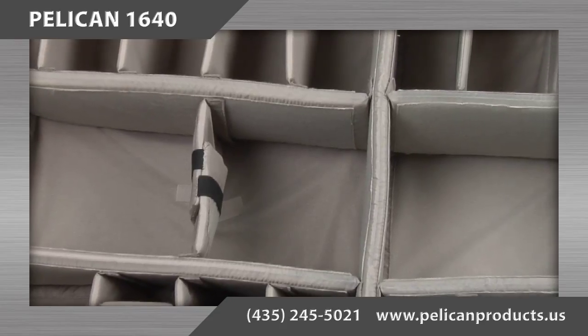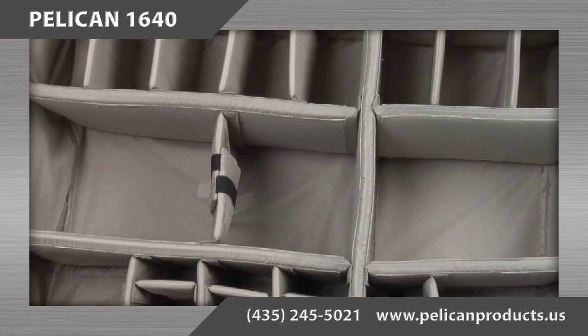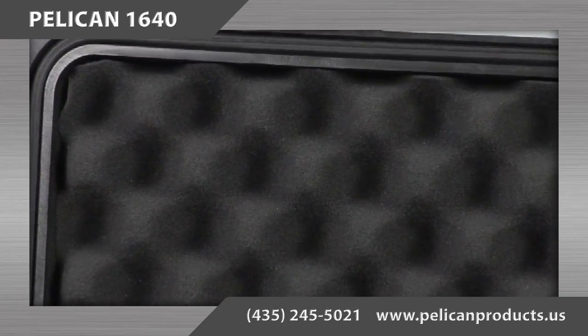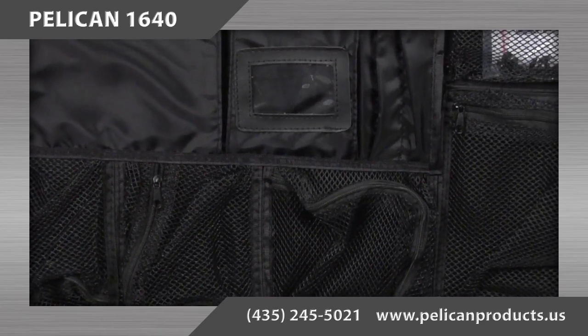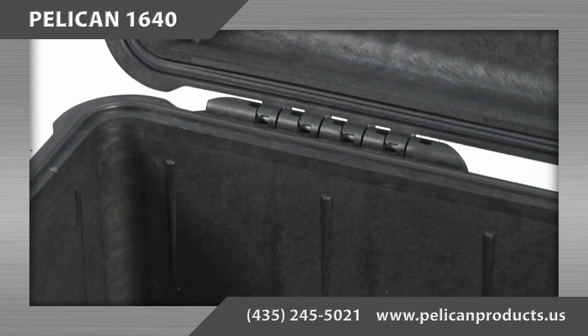The other configuration option for the 1640 case is the padded divider set, designed with Velcro repositionable walls to customize the openings. Both the foam and the padded divider set configurations include convoluted foam in the case's lid. A lid organizer can be purchased separately, and the case can also be purchased empty with no foam or padded dividers.